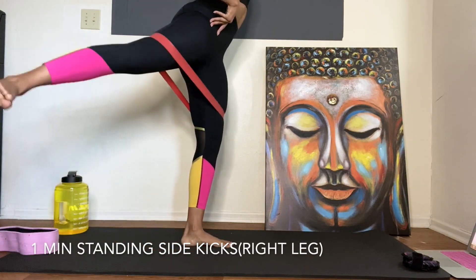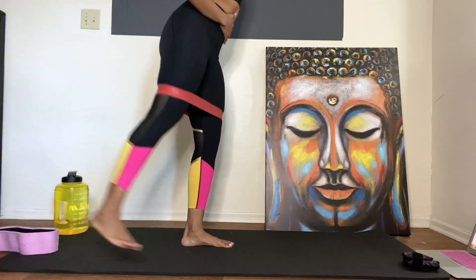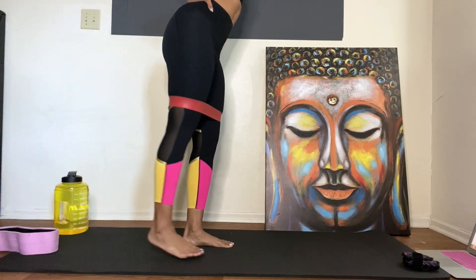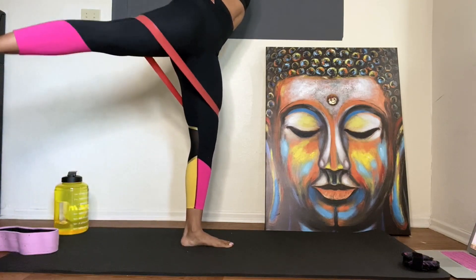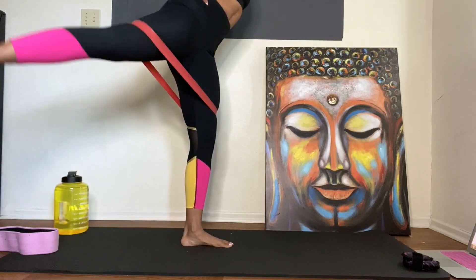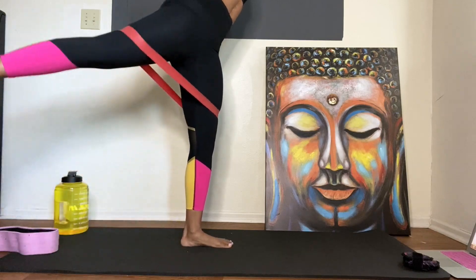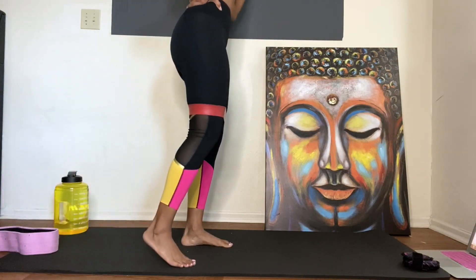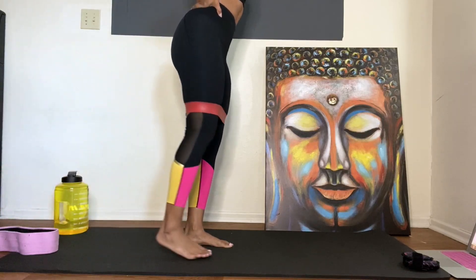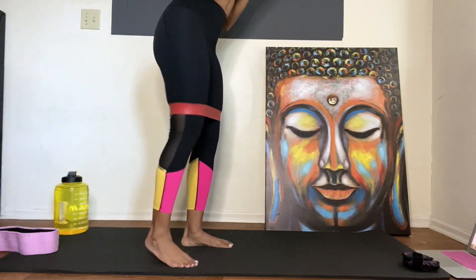Remember, you're kicking back at an angle, keeping your torso upright, back and at an angle. Good. 30 seconds, nice. 20 seconds, good. 10 — the band adds a little more intensity.